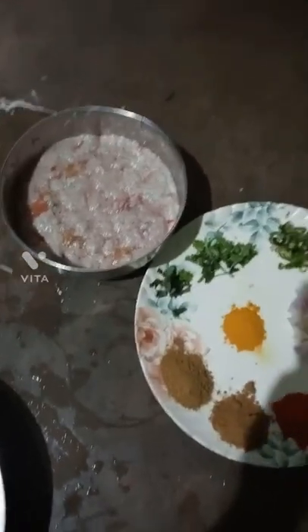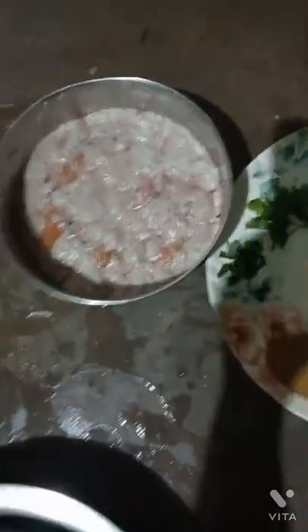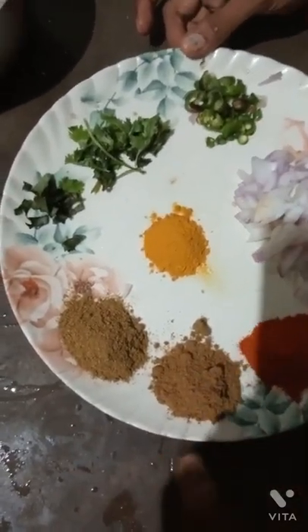Good afternoon friends, today we have made a lot of corn. Now, let's look at this corn. This is a lot of corn.